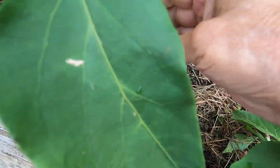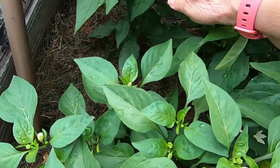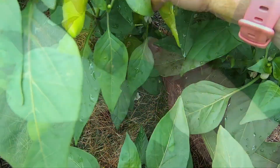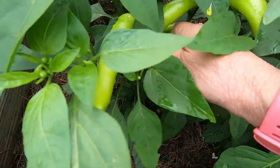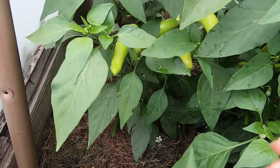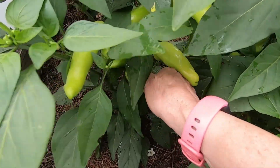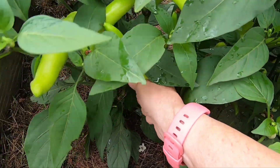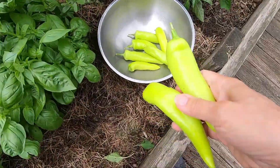Look at how beautiful they are. There's tons of peppers in here. I only want the really big ones. We had rain last night and earlier today, but it's stopped raining. Everything is still very wet, but it's nice and freshly washed by the rain.